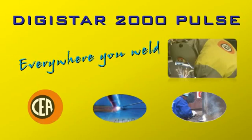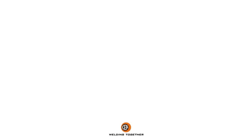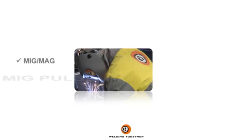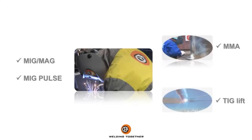Dedistar 2000 Pulse — everywhere you weld. Portable mono-phase synergic multifunction inverter power source. MIG/MAG, MIG Pulse, MMA, TIG Lift. All-in-one.